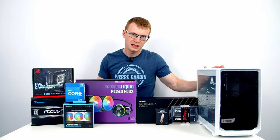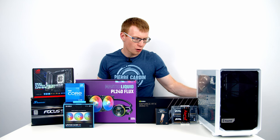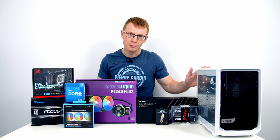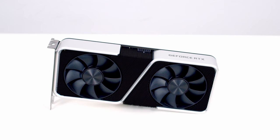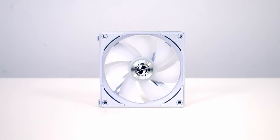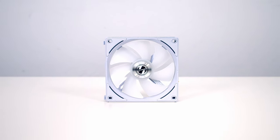It is important to say that the Meshify 2 Nano will accommodate full-sized ATX power supplies, but because I want to test out the bottom fan mounting slot down in the power supply compartment, that's the reason I'm going with the SFX power supply. For the graphics card I'm going to be using the NVIDIA RTX 3060 Ti, and for case fans I'm going to be using Lian Li's AL120 Uni fans in white.